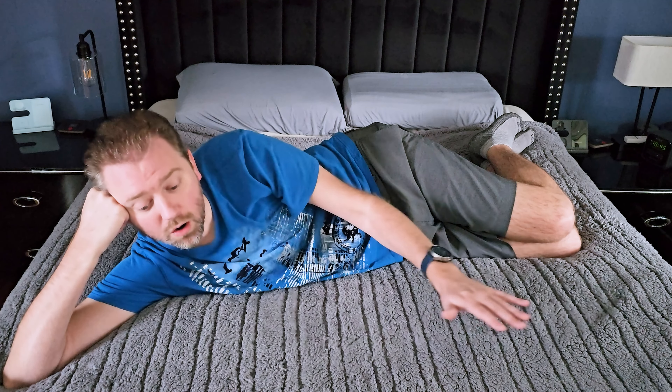That is it until the next video — you guys take it easy. Thank you very much, greatly appreciated for the support. Be sure to hit that like button, it really does help out. If you haven't subscribed yet, go ahead and hit that subscribe button and the notification bell to get notified when new videos come out.